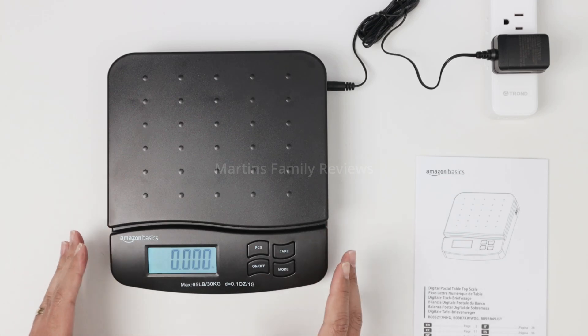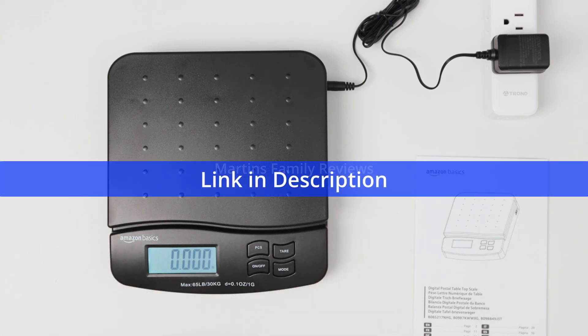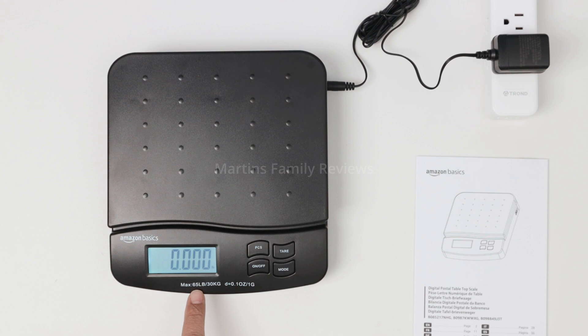Hey guys, let's talk about this Amazon scale. It's pretty simple but works pretty well. The maximum capacity is 65 pounds or 30 kilos. You can press the mode button to change units — right now it's pounds, and you can change to ounces, pounds and ounces, kilos, and grams by keep pressing.